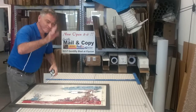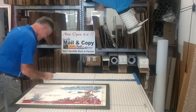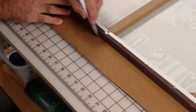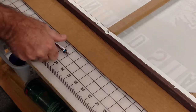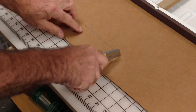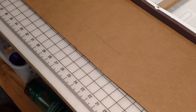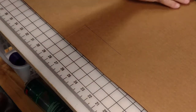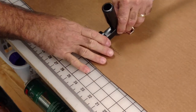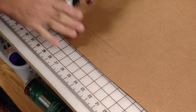First I measure the piece of artwork. I want to choose a box that's 5 inches longer and about 5 inches thick. Now I'm preparing a piece of cardboard that'll be strapped to the artwork to keep it centered in the middle of the box in case of damage around the edges. I'm making two cuts and with this special resizing tool I'm scoring the cardboard in between, which makes it easy to fold. I'll do this on all four sides.